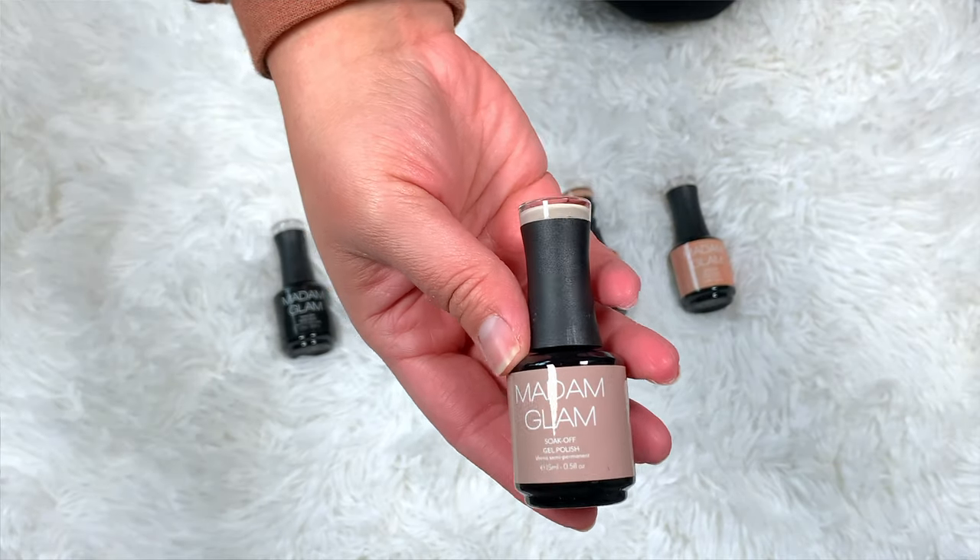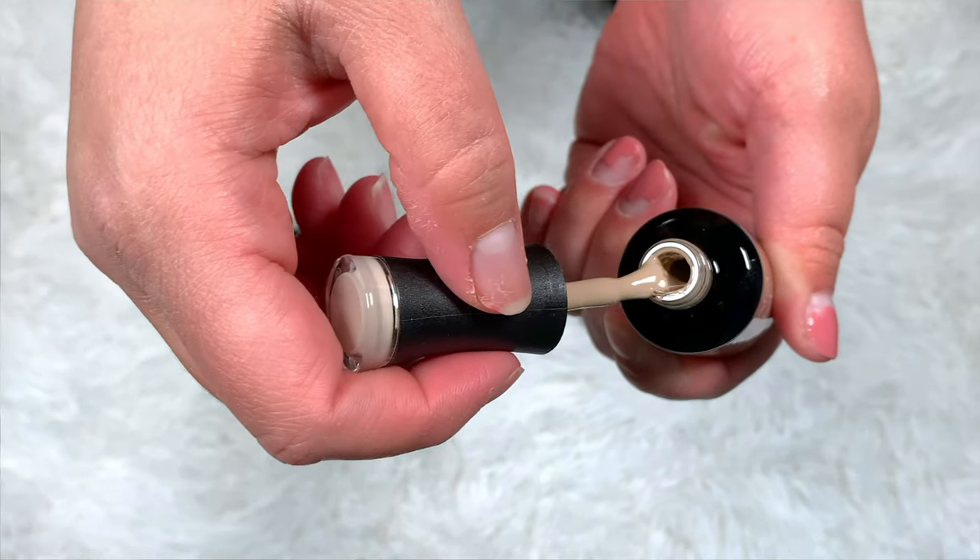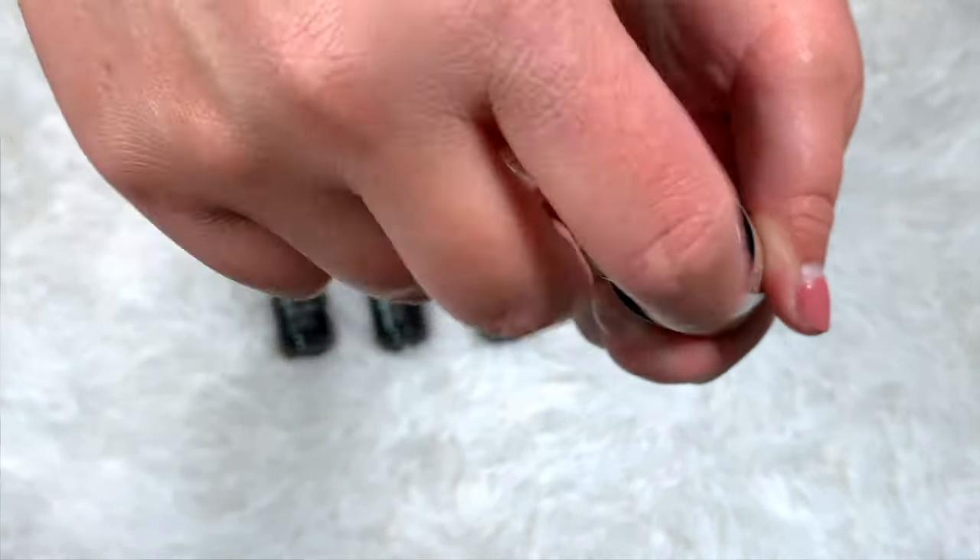The next one I chose was Creme de la Creme — this shade here. It's like a taupey white color, and these are very, very opaque. You only need two thin coats. I like to apply it in thin coats so that way it lasts longer and you don't have super thick layers on your nails.